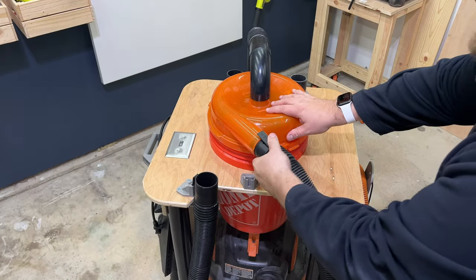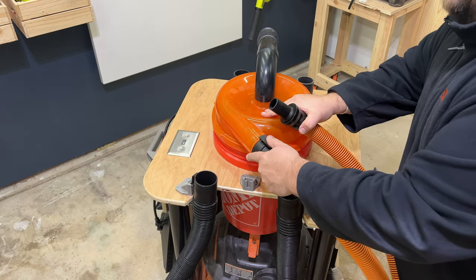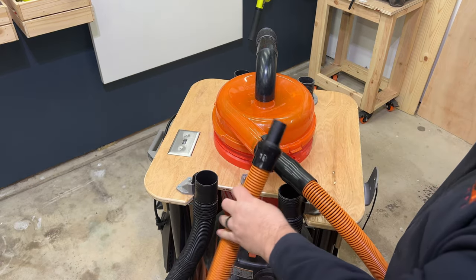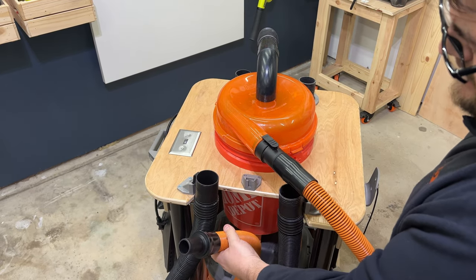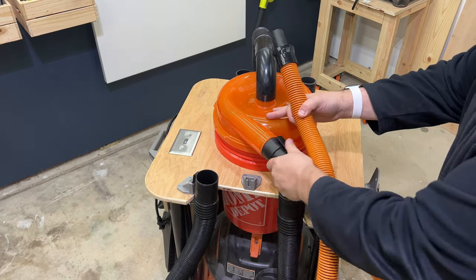I also added a few more vac hose hooks to the top so that when I'm cleaning my car, I can hang the larger hose from the hooks while using the smaller orange hose. I quickly realized the end of the orange hose didn't have a hook on it, so I still have to figure out a solution for that. I haven't used this to clean my car yet after adding those additional hooks.